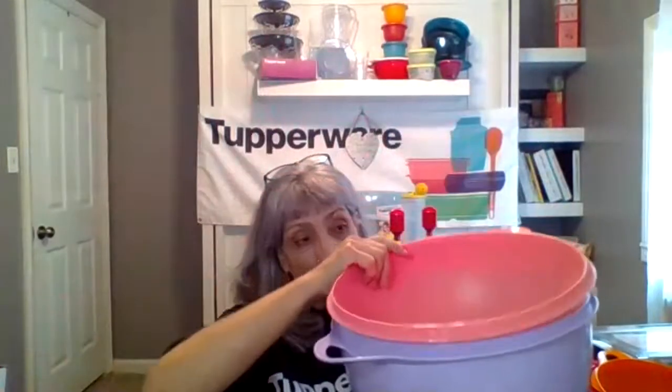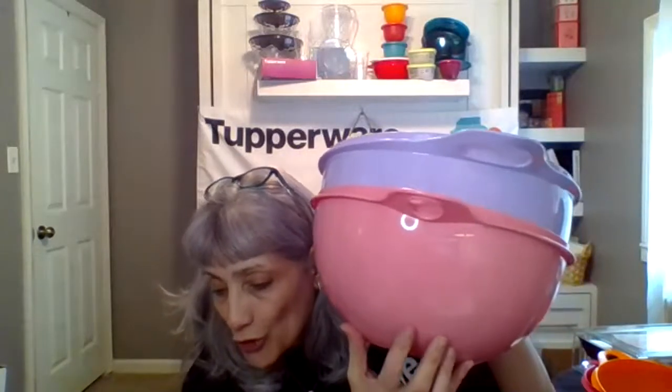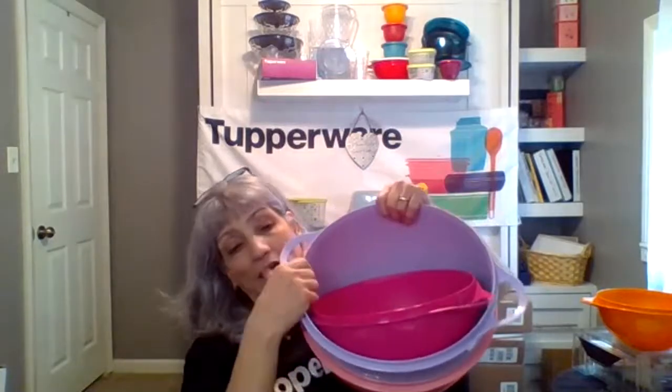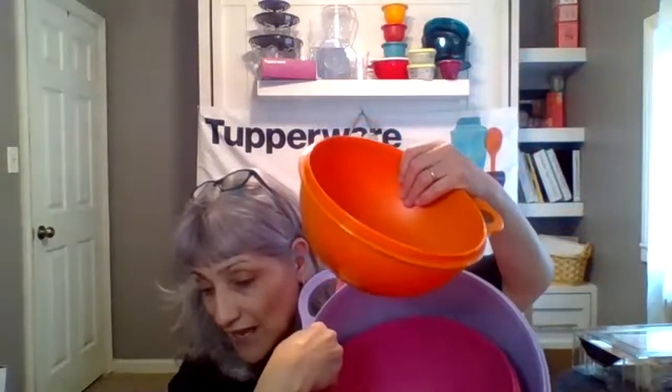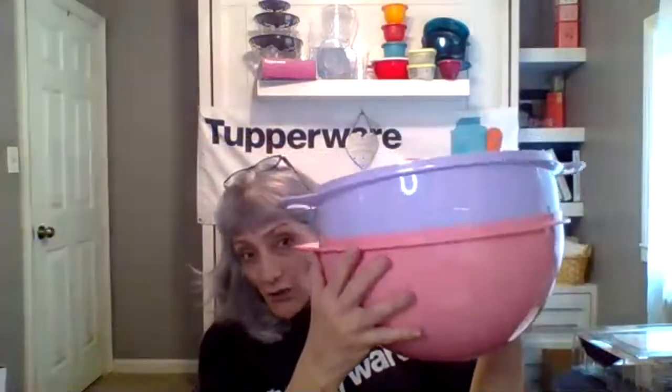Now most people would put the smaller bowl inside the bigger one, but in Tupperware we put the bigger into the smaller because you actually fit more that way. This pink one holds 32 cups, the fuchsia color holds 19 cups — let's rest it right inside — and the That's-A-Junior holds 12 cups. Put it all in there and you have a nice organized nesting set to store in your cabinet.